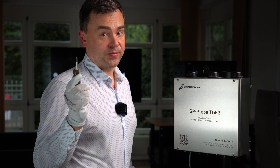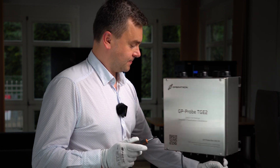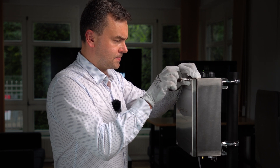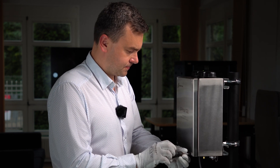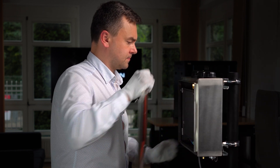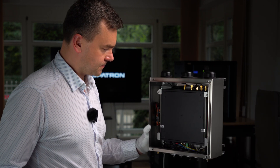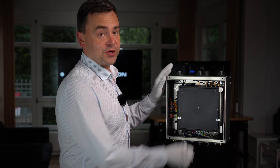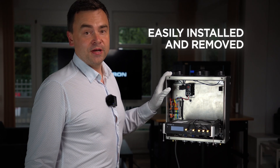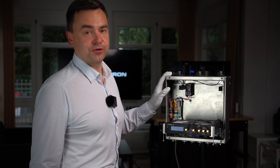Let's take a look inside the box. Inside we see the detector, which can be easily installed and removed. This provides outstanding flexibility to our solution.